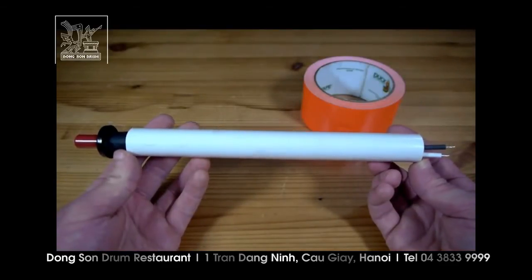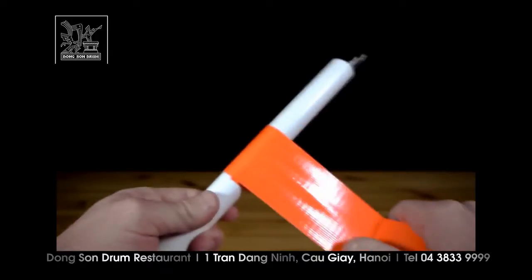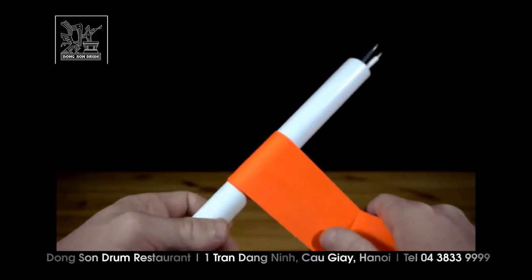All that is left in making the launcher is to wrap several layers of duct tape around the center to prevent bottles from sliding all the way down to the end.